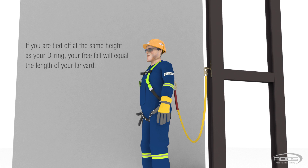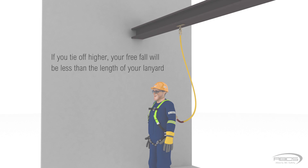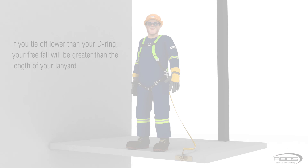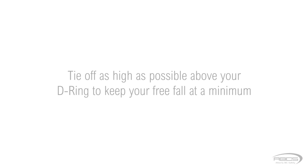In summary: if you are tied off at the same height as your D-ring, then your free fall will equal the length of your lanyard. If you tie off higher, your free fall will be less than the length of your lanyard. If you tie off lower than your D-ring, your free fall will be greater than the length of your lanyard. You should always tie off to an anchor as high as possible above your D-ring to keep your free fall at a minimum. Check your equipment and never exceed its capacity.